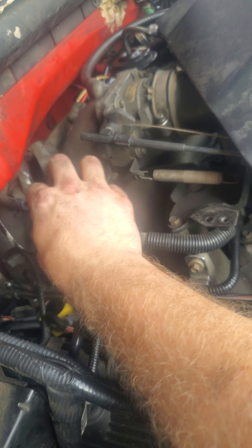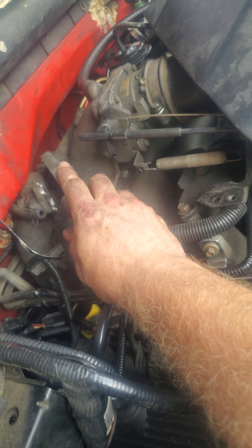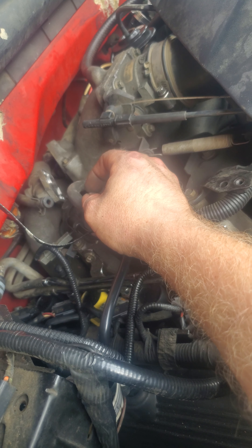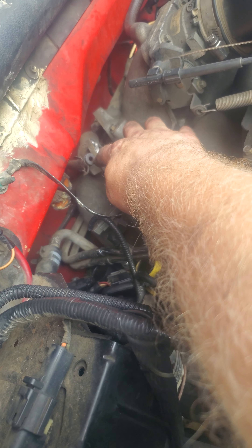After that, just take the glove off if you're wearing gloves and undo it by hand and pull it out. If you're trying to save the gasket, keep it on the bottom bolt and pull it out first.